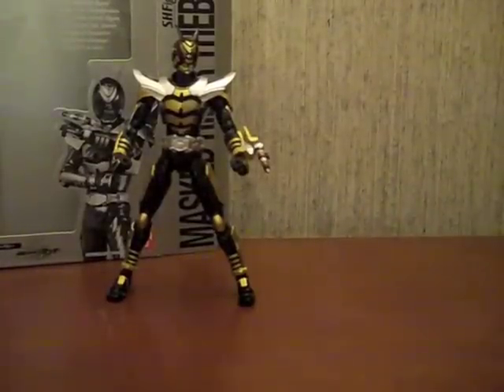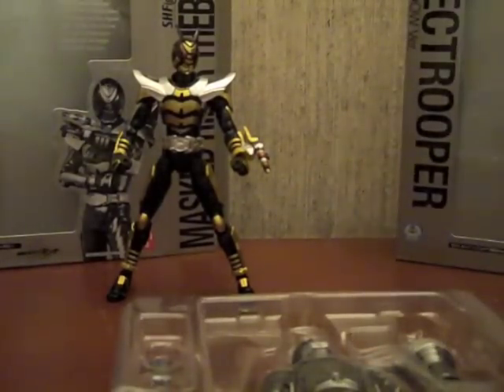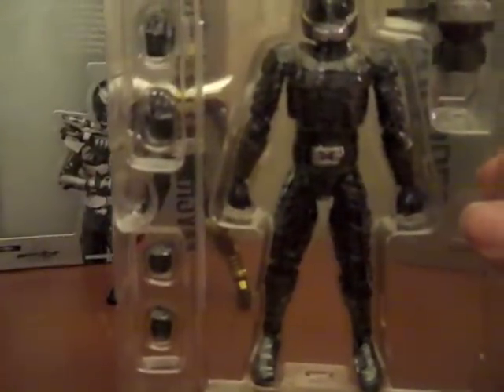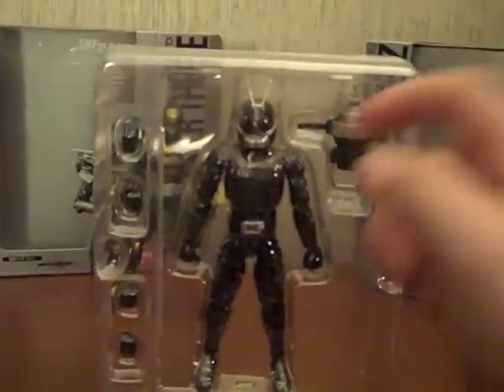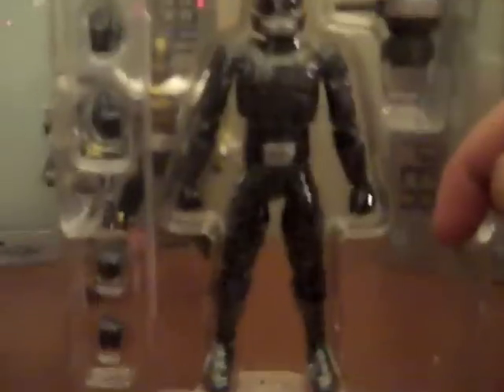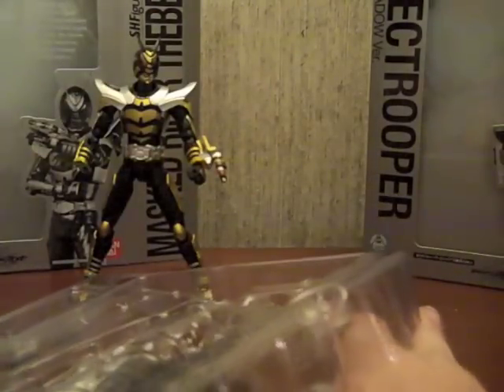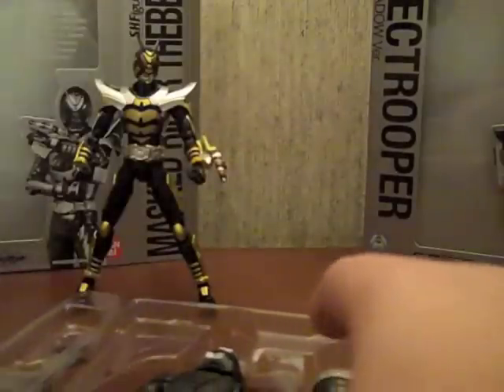Now on to the Zect Trooper - I'll just do this really quick and open it up. Again, nothing special within the package. The Zect Trooper comes with the big arm cannon that they all have, and he comes with four alternate hands, so he's pretty much a normal FiguArts release.